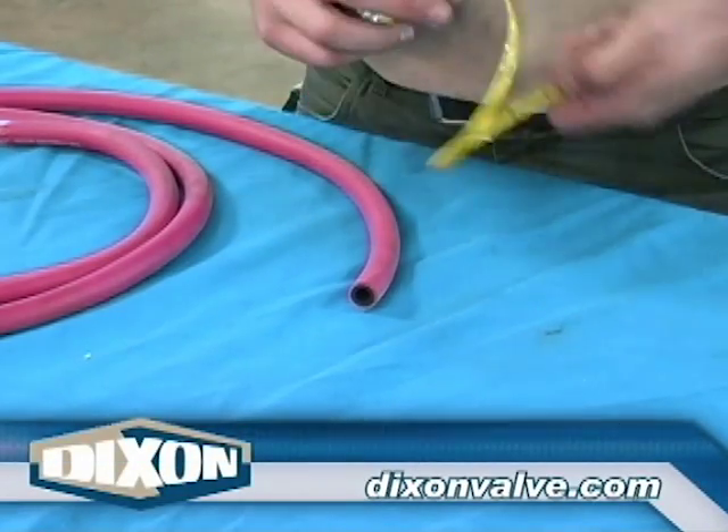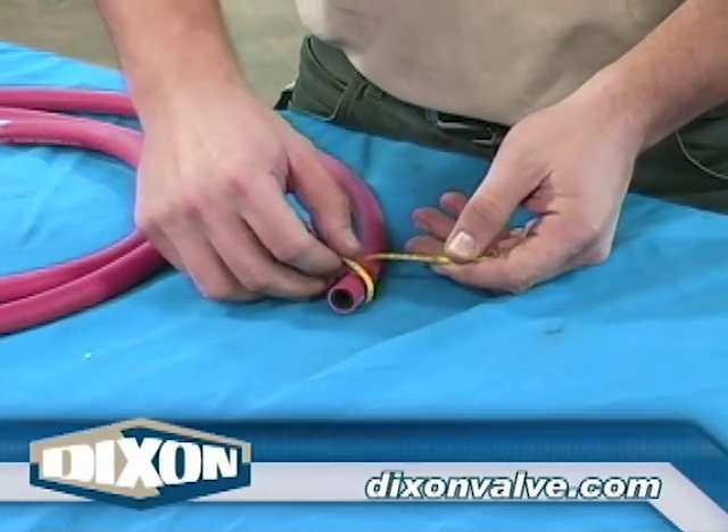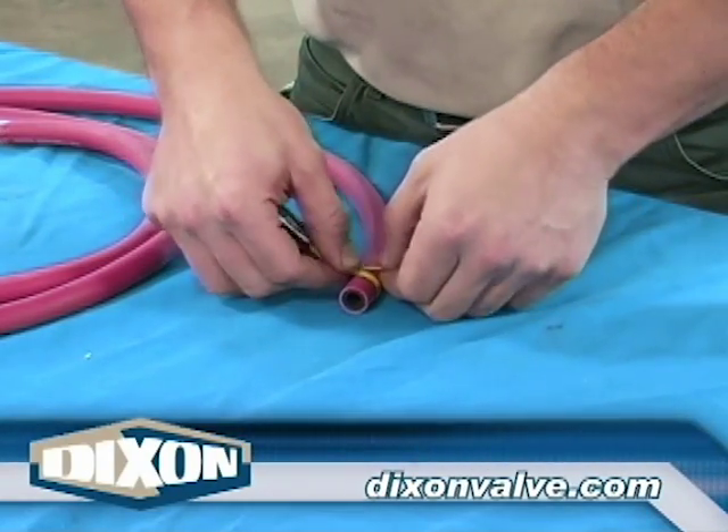Measure the hose outside diameter. Using the current Dixon price list, select the clamp that has a nominal size closest to the hose OD just measured.